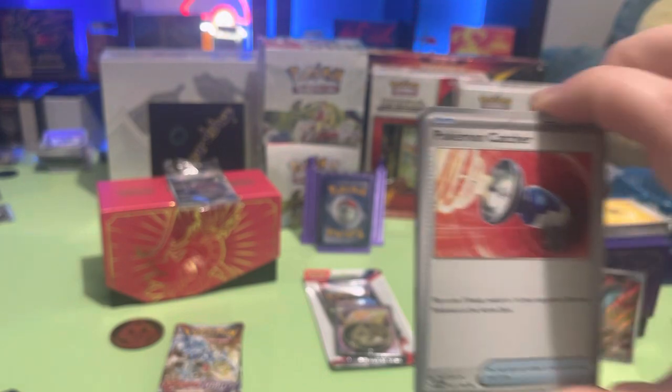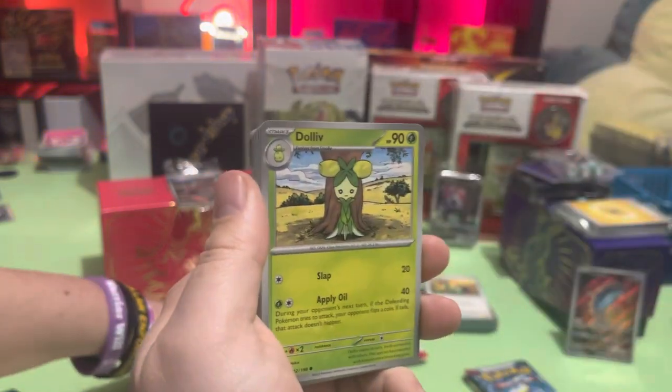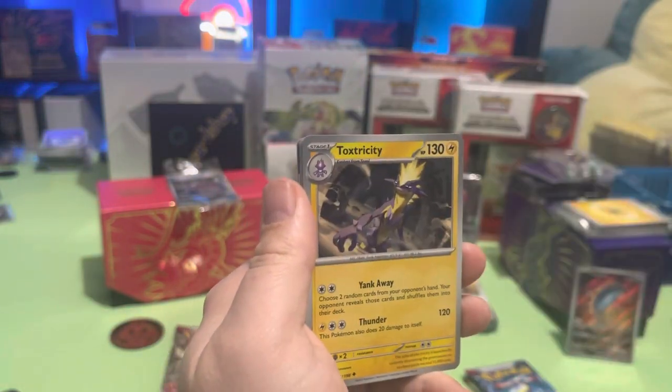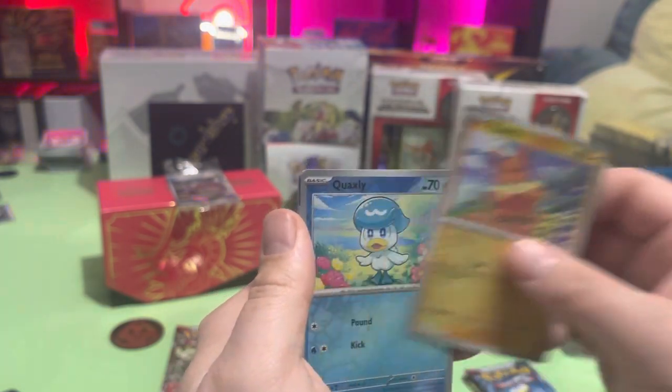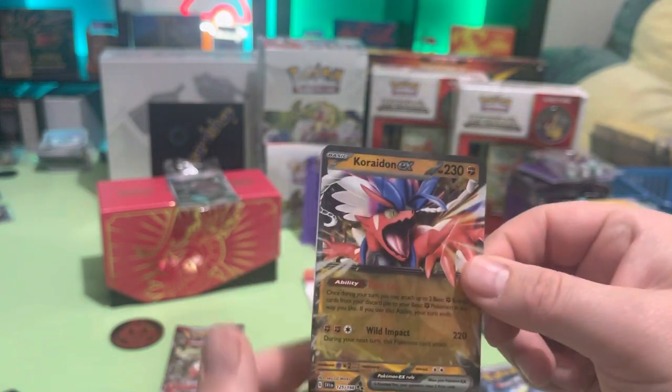You got the old Pokemon Catcher. Clauncher, Dollop, Quaxly, Vitality Band, Toxtricity, Crocoalar, Palmy, Quaxly.